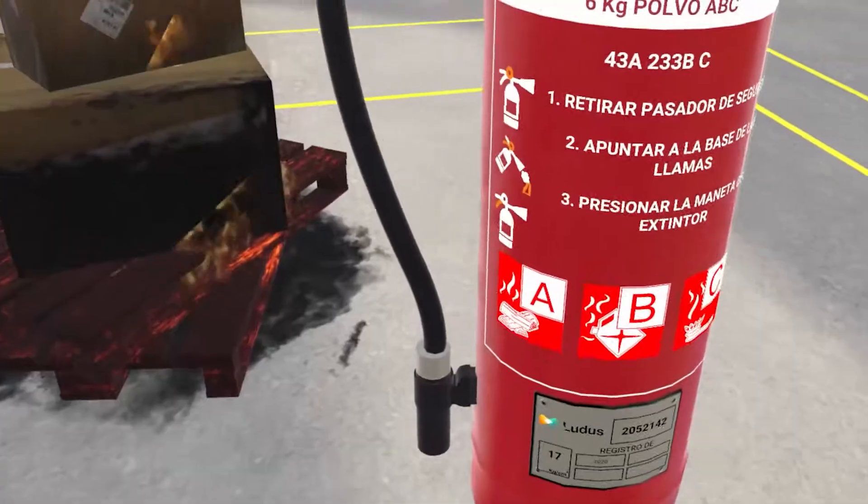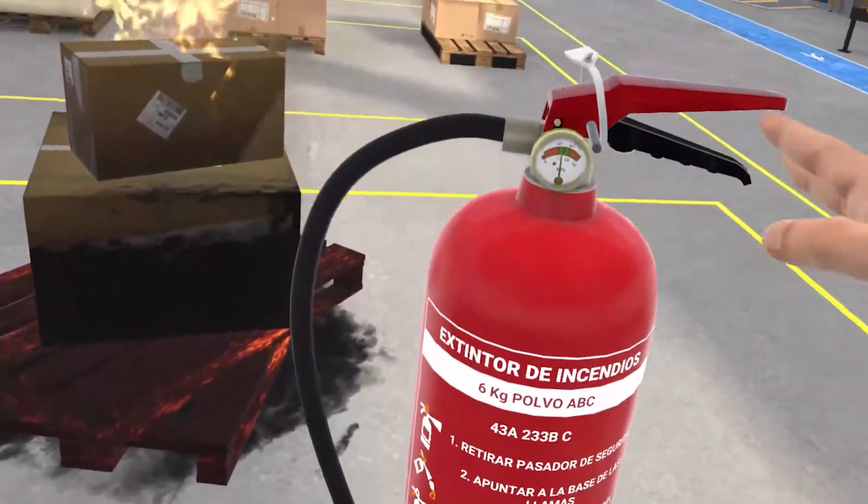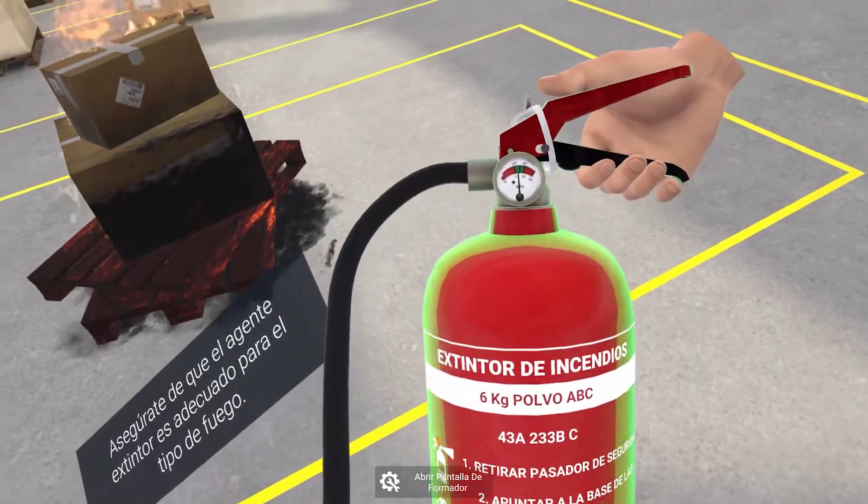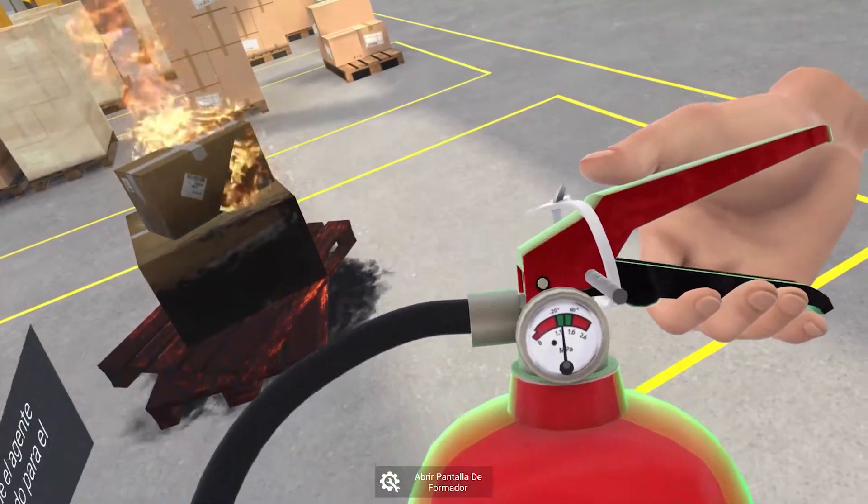Your task is to extinguish the fire in front of you using an extinguisher. Check the fire extinguisher pressure gauge to ensure that it is in good condition for use.